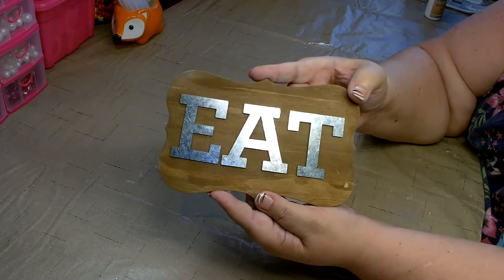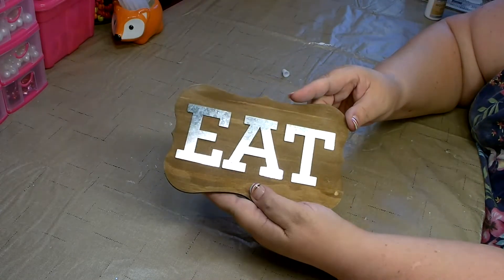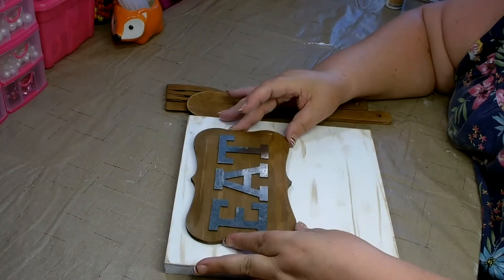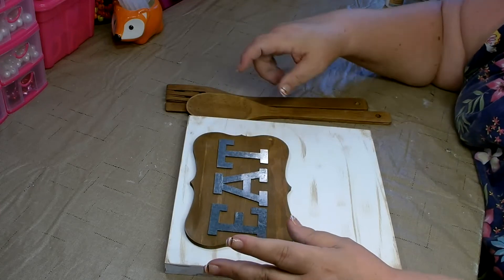I'm going to let this dry completely and then go in and clean up the letters. We have all our pieces now, so we're going to go ahead and put this baby together. I'm going to be placing it right here.